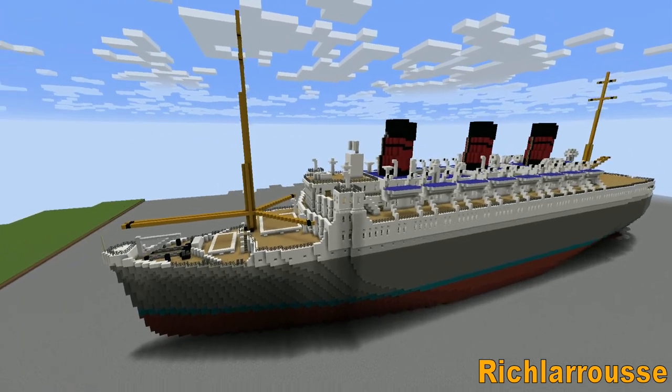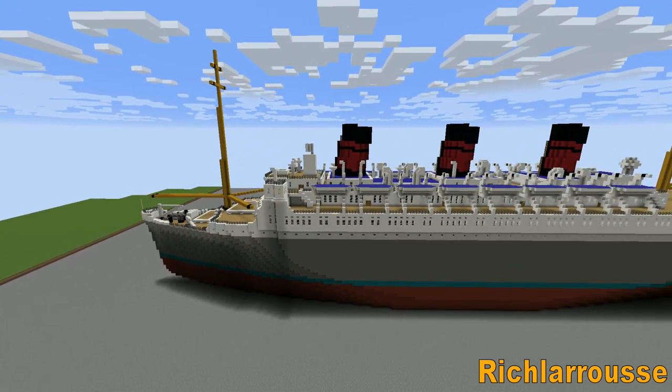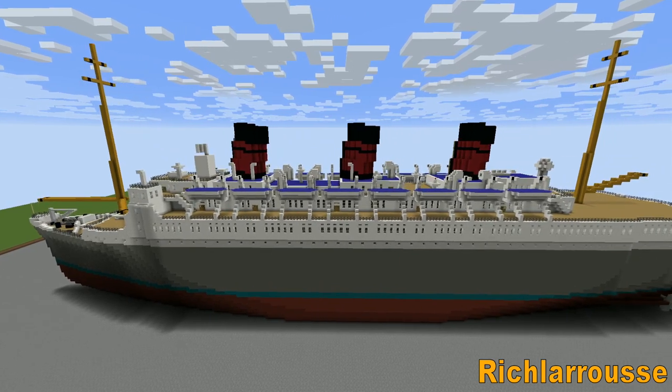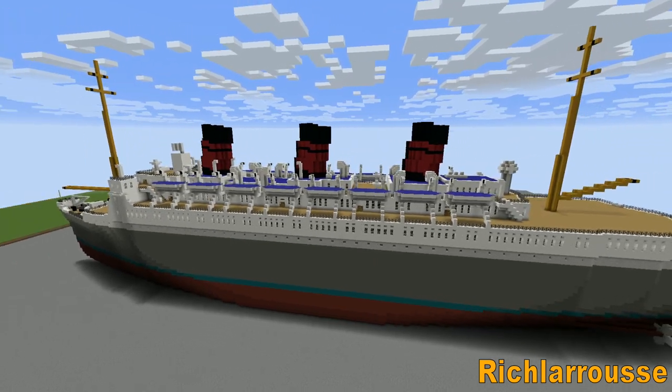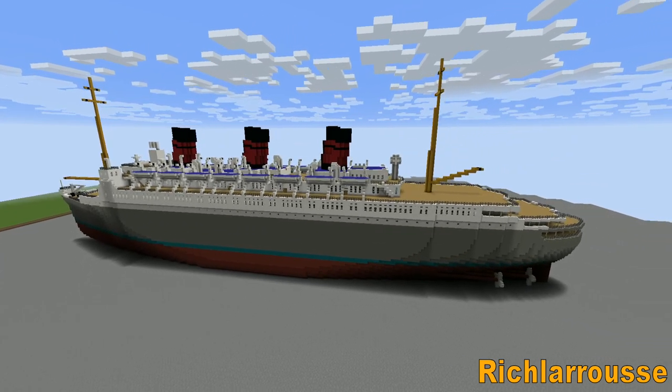Overall statistics of the ship: the length is around 300 blocks, maybe less. The width is something else. It's a medium to small ship, and I quite like it. If you look at it from silhouette, it's like a miniature Queen Mary.